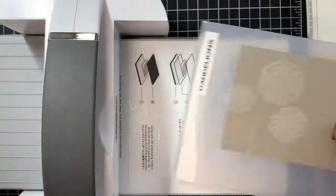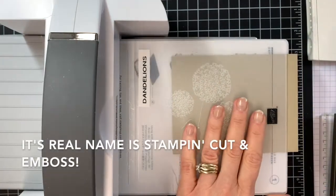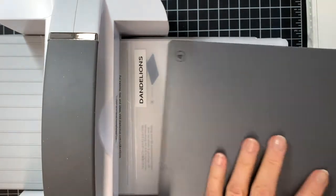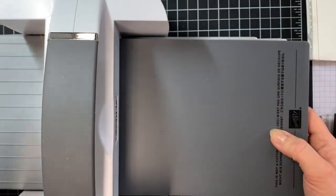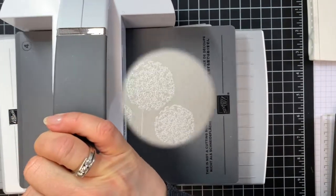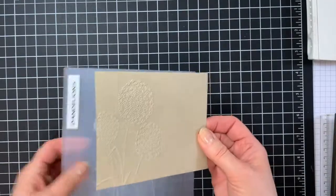Now you're going to run that through your Big Boss machine — mine is called the Big Boss. For this, we need to have our 3D embossing plate, which is that gray plate number four in your Stamp and Cut and Emboss. If you're using an older Big Shot, you can use the purple plate. So now I'm just going to run this through. Once you're done, you pull it out and you have your dandelions on the left hand side.